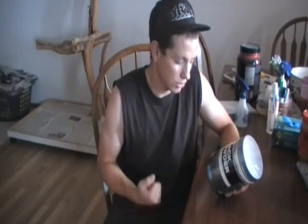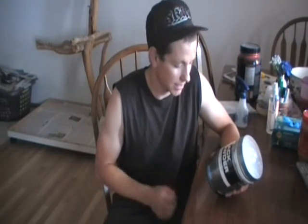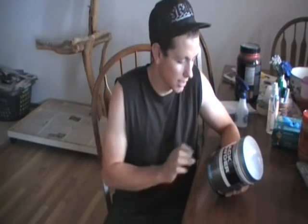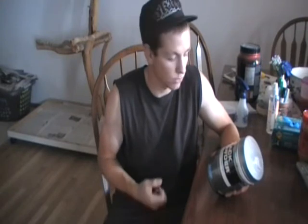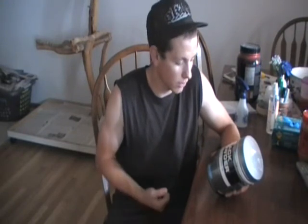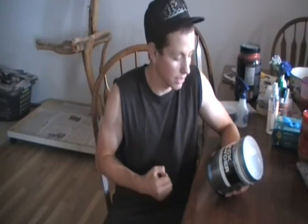The strength part — it does give you more power and you can do more reps, but I didn't see a big increase in strength. The intensity — my workout was more intense than working out without a pre-workout, but it wasn't any more intense than the other powders.